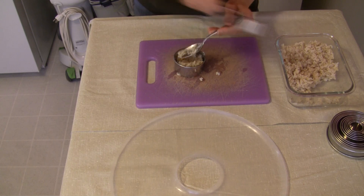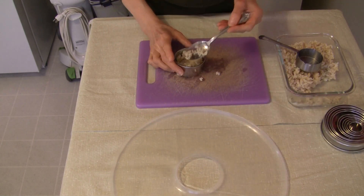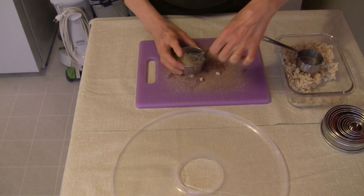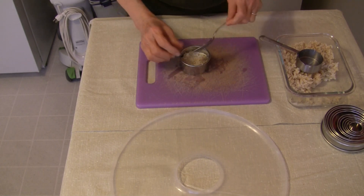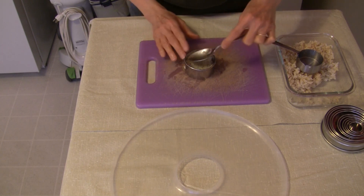If you don't have a set of rings like I've got, no worries. You can form these in your hands, or you could take a small can like a tuna fish can or a cat food can, cut both ends off, wash it really well, and there you've got your rings.